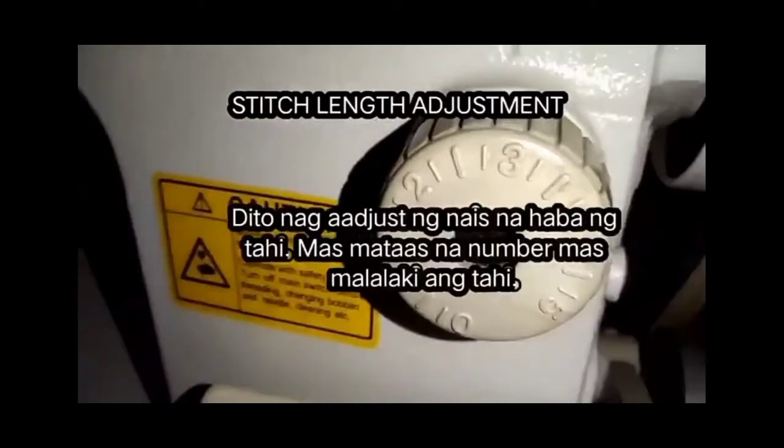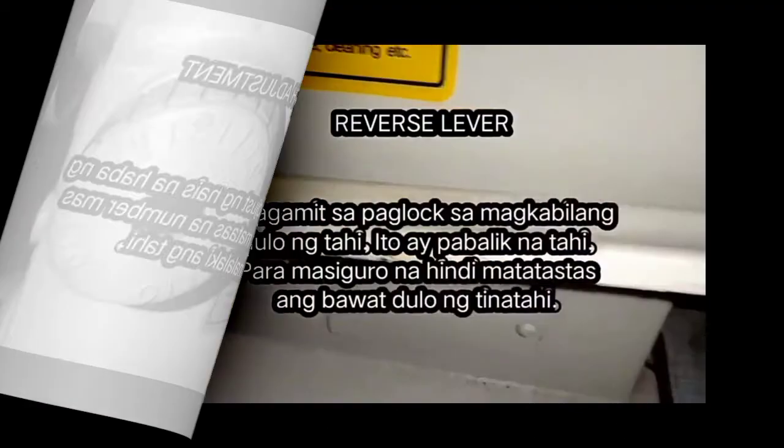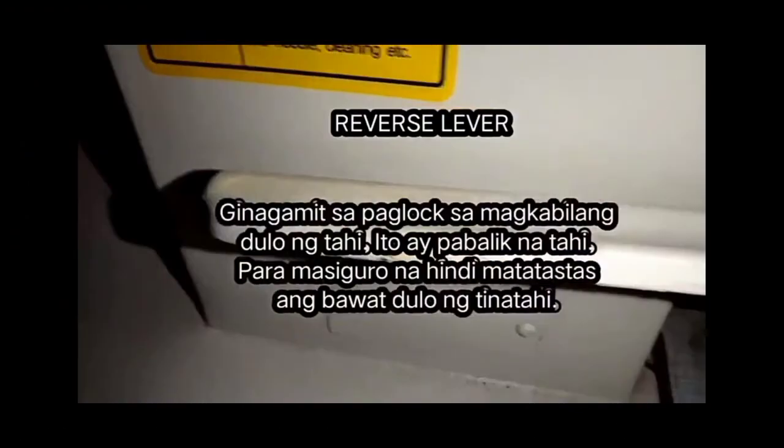Stitch length adjustment — dito nag-a-adjust ng nais na haba ng tahi. Mas mataas na number, mas malaki ang tahi. Reverse lever — ginagamit sa pag-lock sa magkaisang dulo ng tahi. Ito ay pabalik na tahi para masiguro na hindi matatastas ang bawat dulo ng tinatahi.